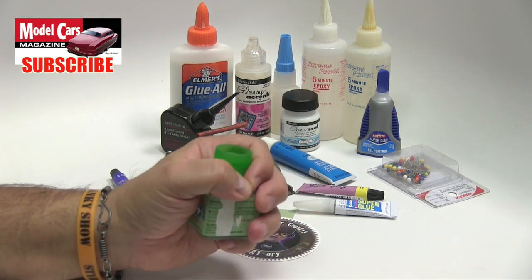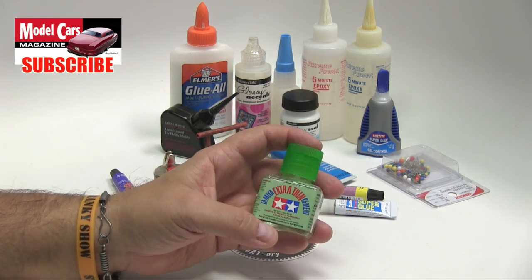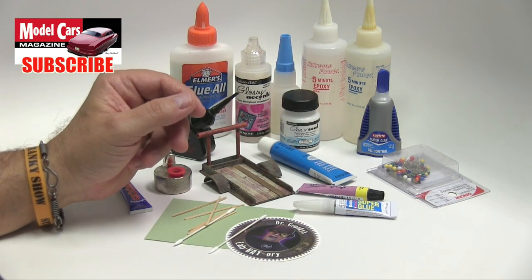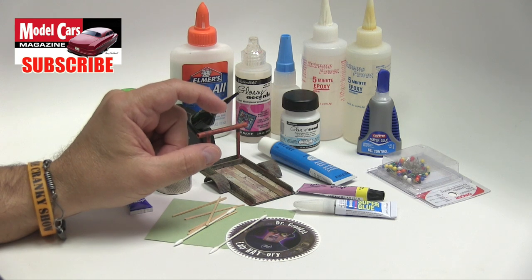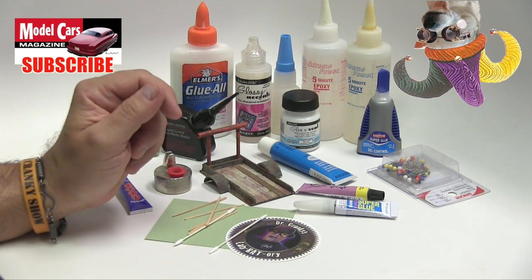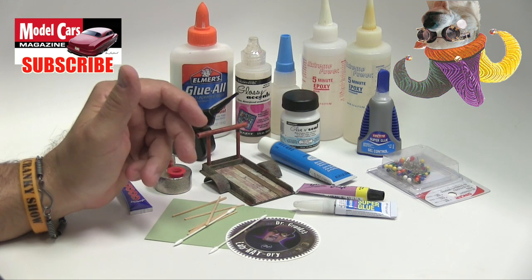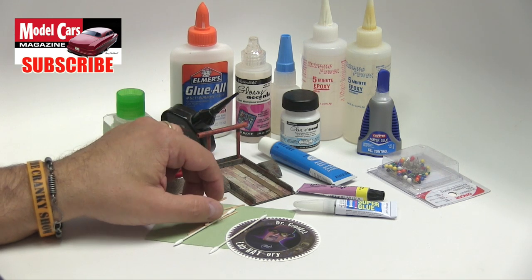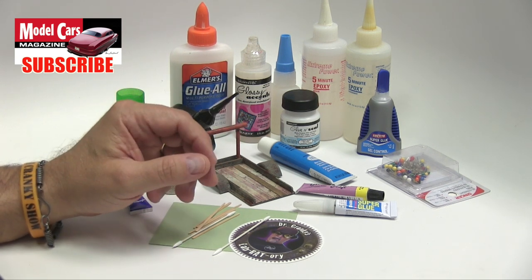Later, when you start doing sub-assemblies and certainly when the model is painted and you're getting ready to glue, there's a glue that is missing from this whodunit lineup. And that is Testers Clear. We use the little tubs of that for installing not only our chrome parts, but also our bezel, light bezel glass. Sometimes we use it for the tiniest of parts — rear lights, door handles, that kind of thing.